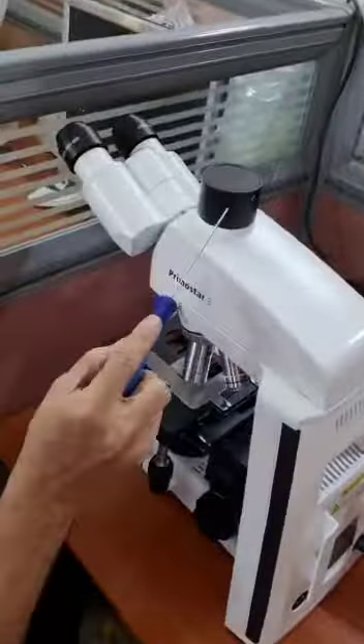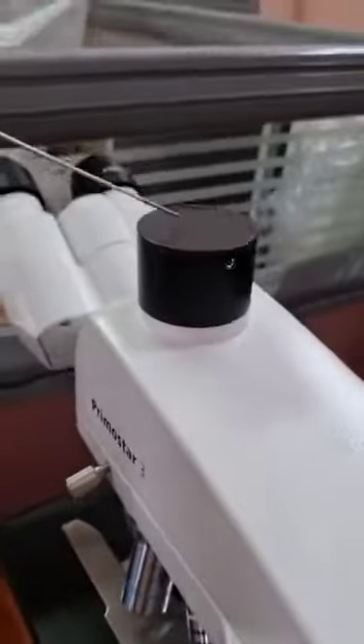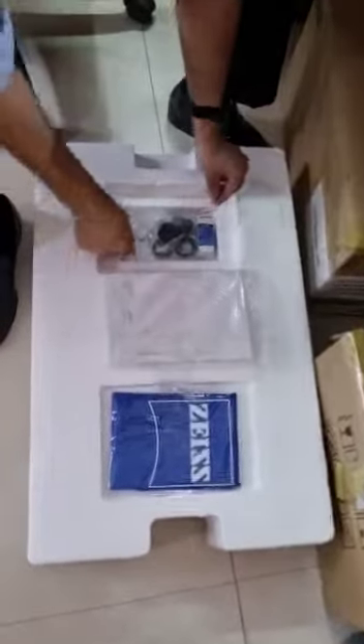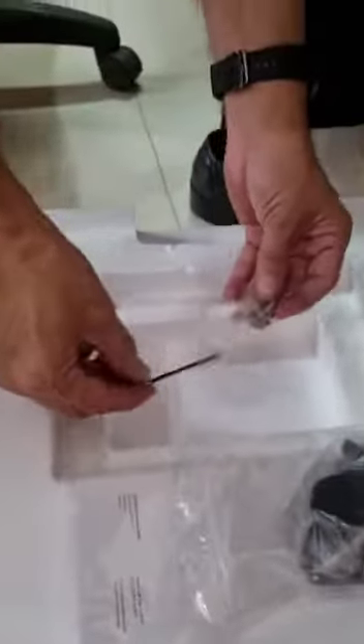To mount the camera onto the trinocular port, we first remove the Allen screw and take the dust cap out. To take this Allen screw out, go to the box of the Primostar 3 packing and take out the plastic pouch that comes along with the microscope.